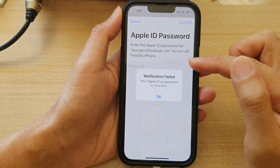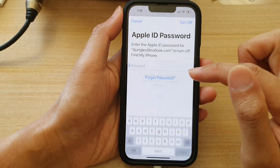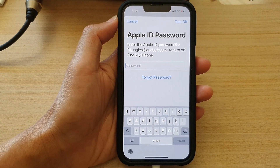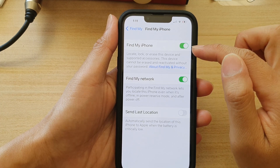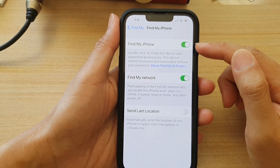And that's how you can turn off Find My iPhone. If you enter the wrong password, you need to put it in again. So it is now off. To switch it on, you can just tap on the toggle button to turn it back on.